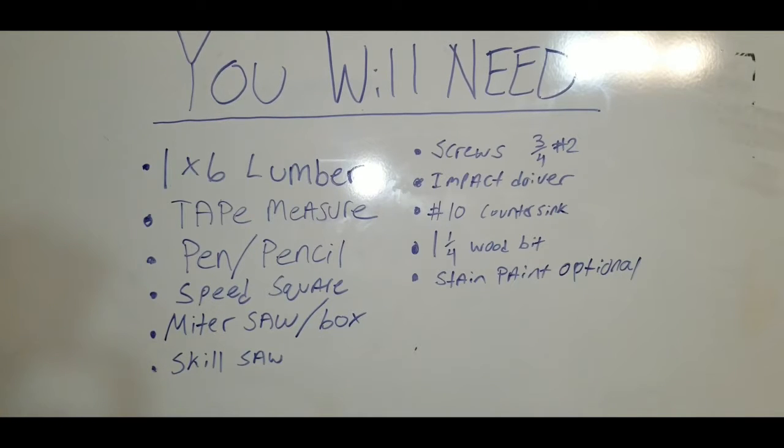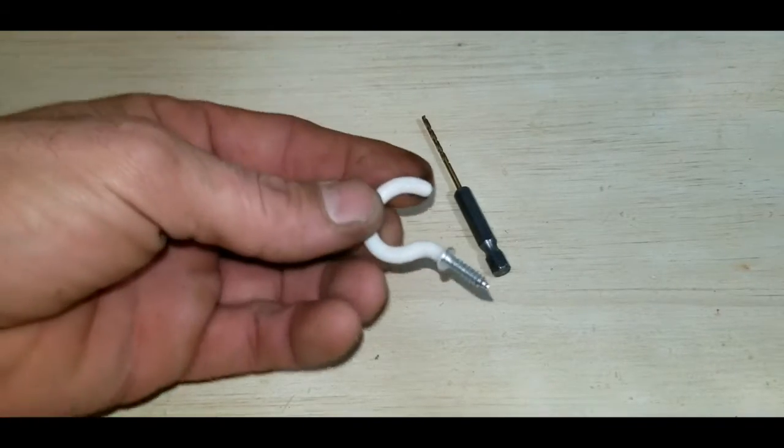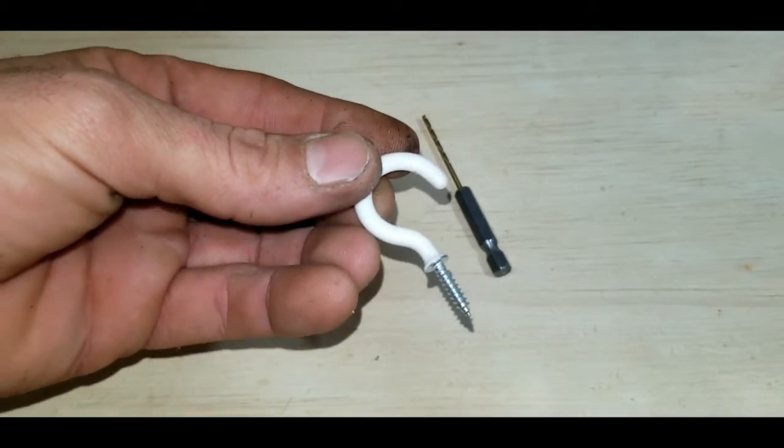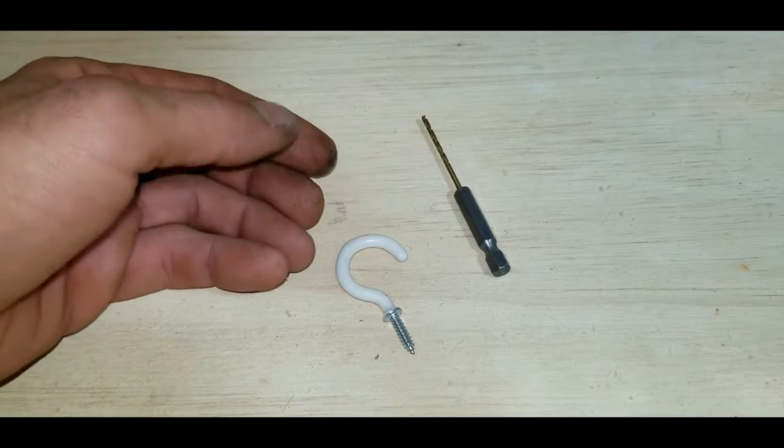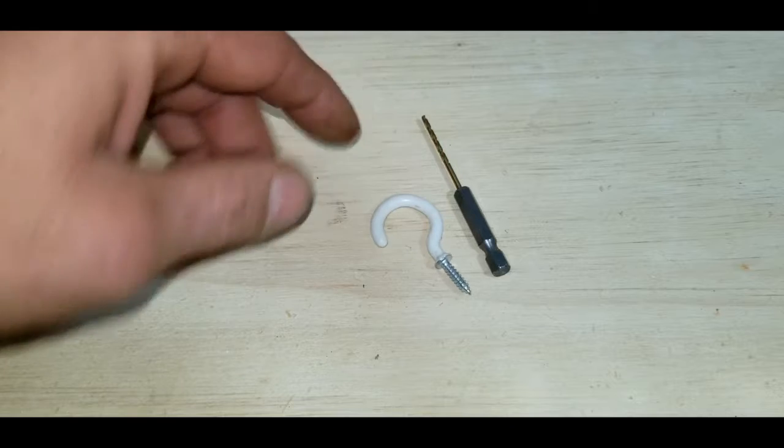I recommend using the 3/4 inch number 2 head screws, an impact driver or number 10 countersink bit. You need at least a 1¼ to 1½ to 2 inch wood bit — 1¼ would be your minimum. Then you need to either get stain or paint if you want, but I also recommend just leaving it natural wood to attract birds. You'll also need a 5/64 drill bit and then a hook-type hanging device — for this project I'm just going to use a simple hook screw into the top.